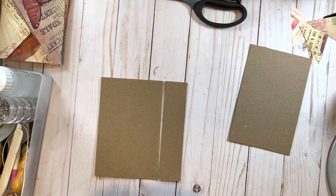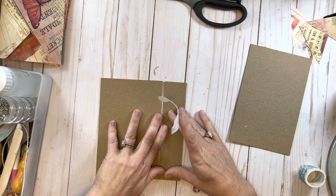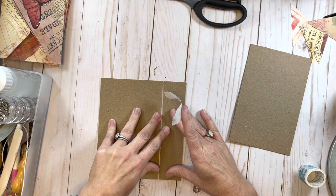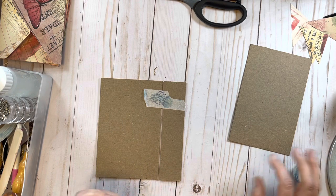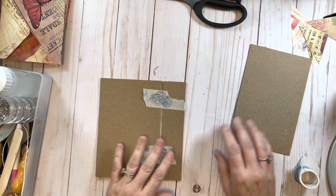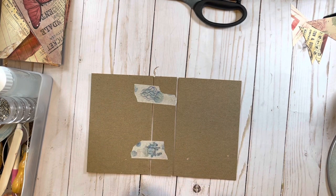I'm just going to use some washi tape to hold this a little bit. I want to try and get it as even as I possibly can top and bottom, and then put my washi right there. You can choose to leave the washi on or take it off - a lot of times I just leave it on because it's so thin you'll never even know it's there, and it adds a little bit more support.